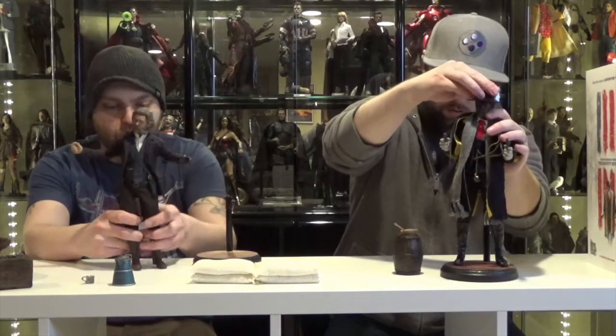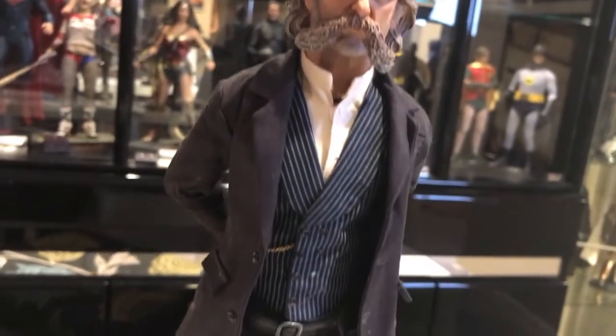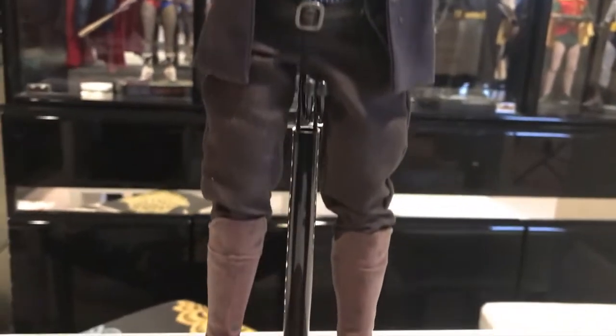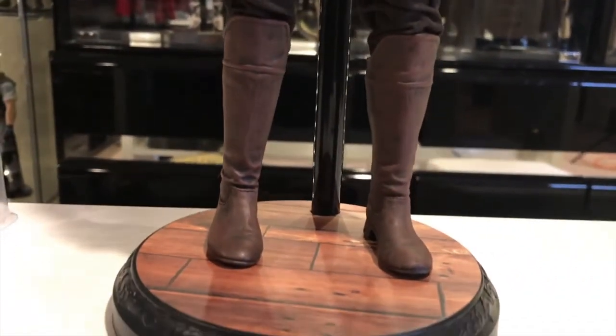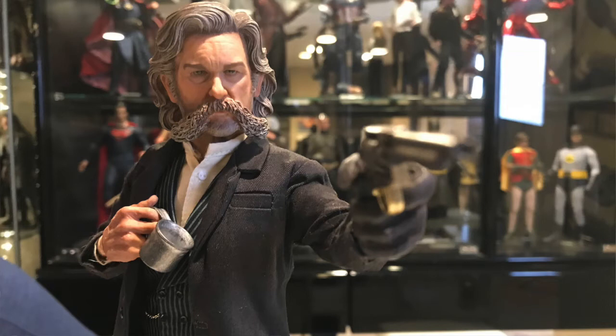Just kind of showing how well the costumes for these figures are tailored — everything fits well. It looks the right size, nothing is loose, nothing is baggy. The pants fit well, the vest fits the exact way that it should. Just good-looking figures. High quality. It's getting better with every single release — every new figure outdoes the last one.